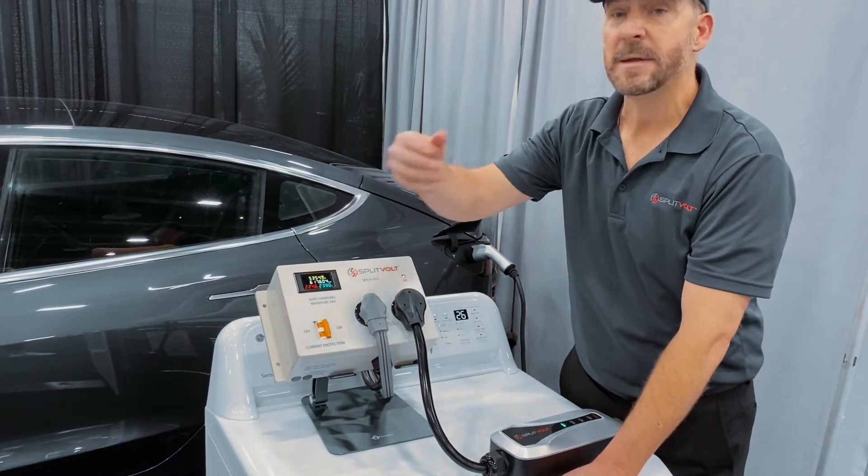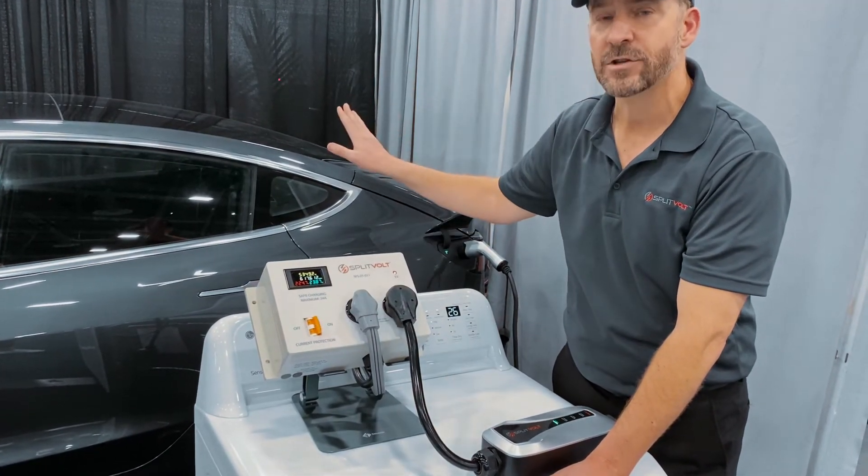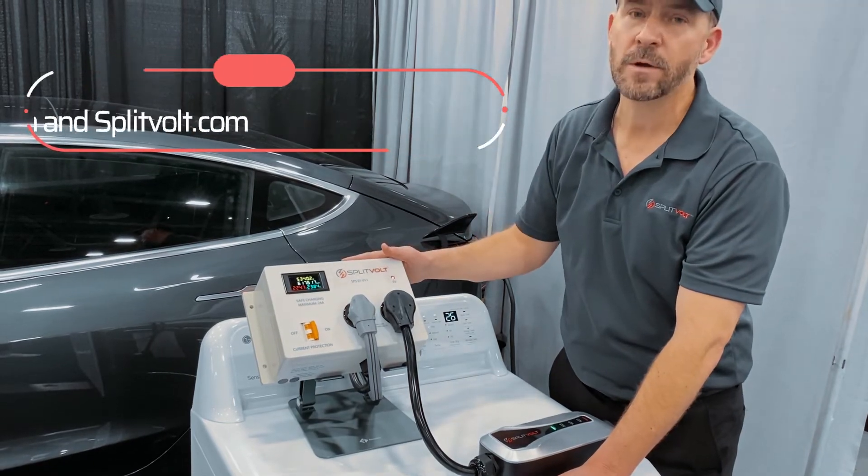If it does exceed that because of a misconfiguration on a charging device or vehicle, it will simply trip here without taxing your wiring — it will not pop your main breaker on your panel. Safety is a very important consideration.